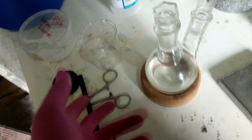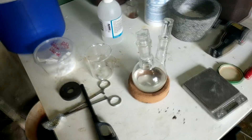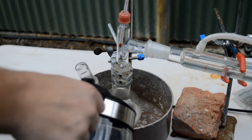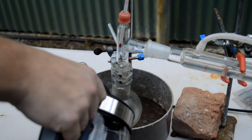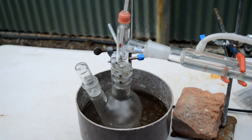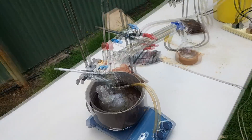I thought it was kind of okay but a little bad before, but now it's pretty bad. I was hoping to distill it inside, but that's not going to happen — we're going to have to distill it outside.